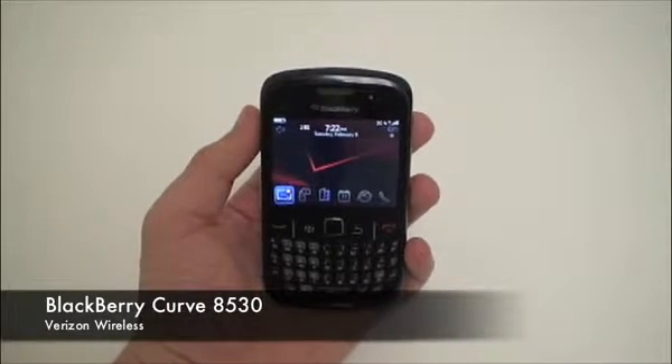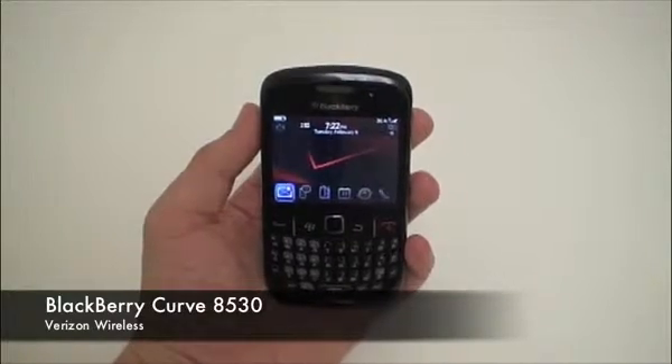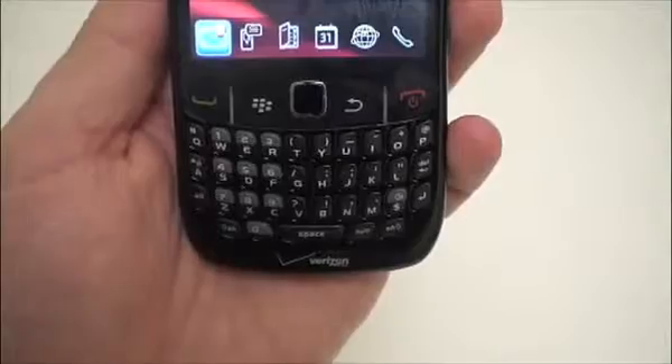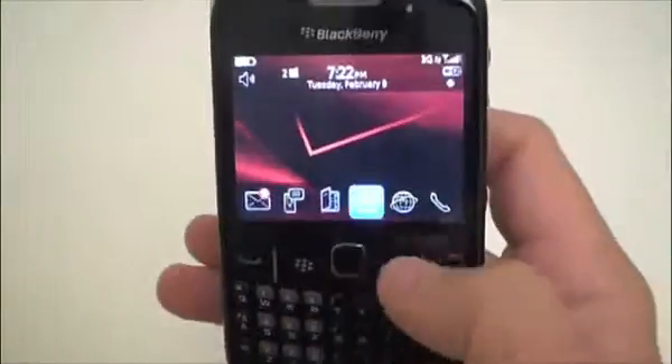This is the thin and light Blackberry Curve 8530 smartphone for Verizon Wireless. We'll start off with a quick tour of the phone. On the front of the phone you can see a very nice full-size QWERTY keyboard along with a trackpad for easy menu navigation.